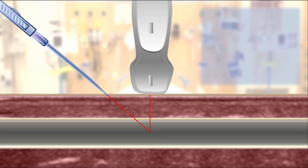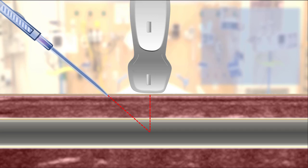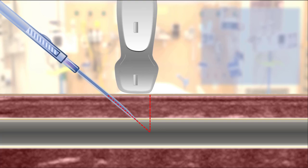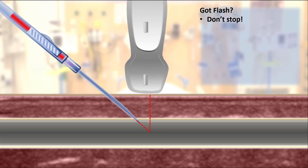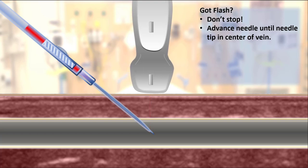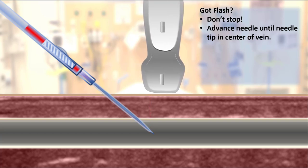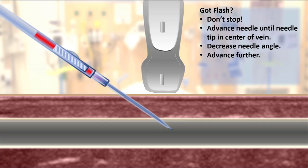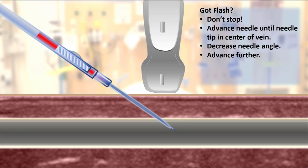Here we see a depiction of an ultrasound-guided IV placement in cross-section. The operator's goal is to always keep track of the needle tip until it is seen in the center of the vein. Once the needle tip is identified just under the skin, the probe is advanced in small increments with the needle likewise following in small increments until it again can be seen on ultrasound. Once you see flash in the chamber of your catheter, don't stop. Unlike a landmark-guided approach, with ultrasound you only advance the catheter off the needle once you visualize it in the center of the vein. You may need to decrease the angle of approach to create space for advancing the needle. Remember that the central element of the whole process is to never lose track of your needle tip.